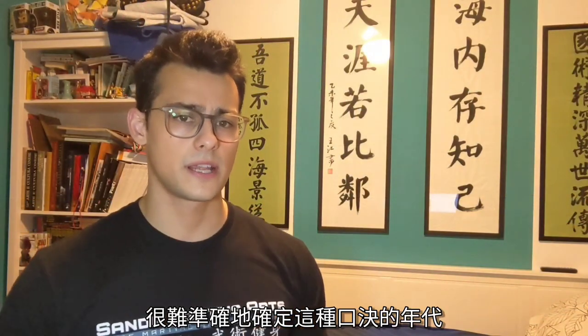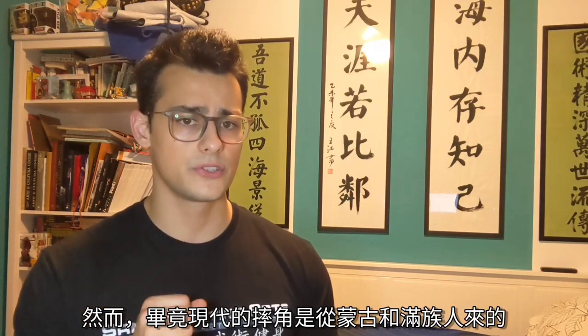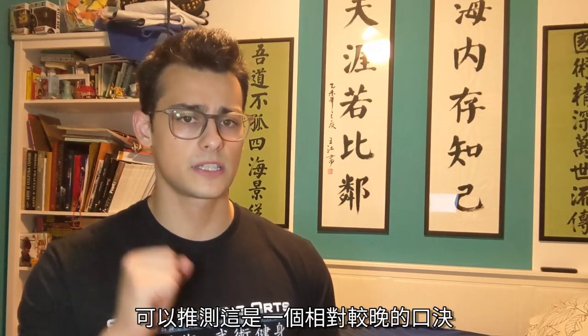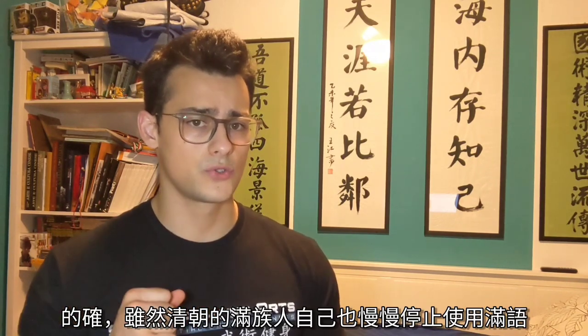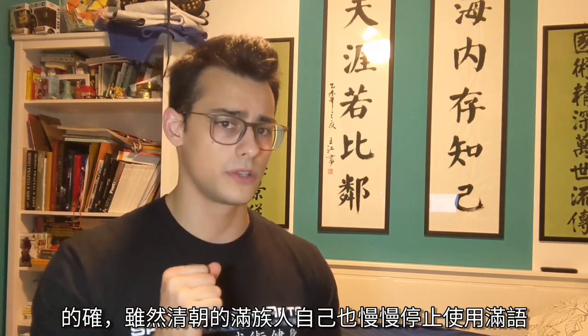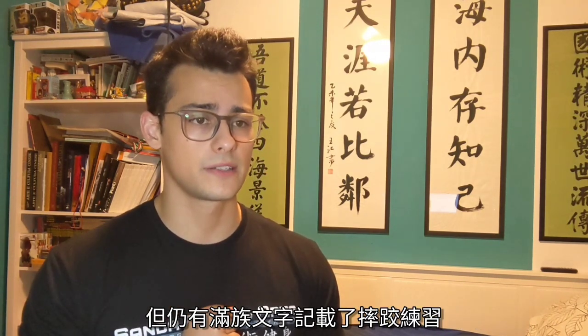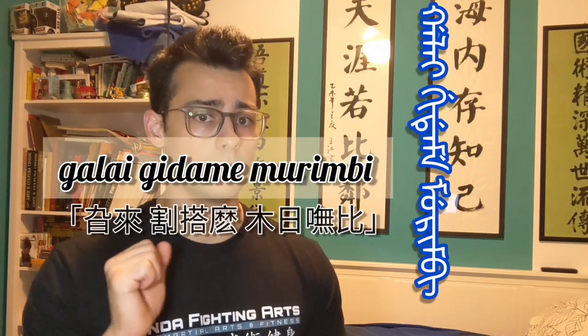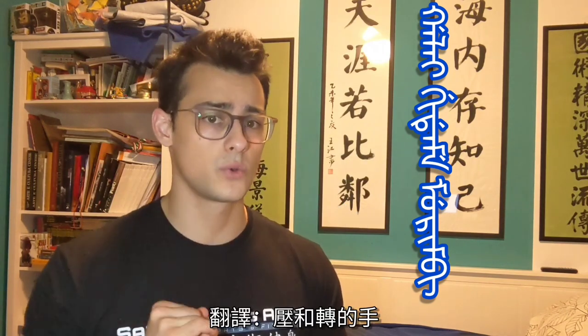It is hard to precisely date this type of formula. However, given shuai jiao's Manchu-Mongol origins, it is possible to speculate that this is a quite late one. Indeed, although Manchus during the Qing Dynasty slowly stopped using Manchu language themselves, we still have Manchu written records talking about wrestling practice. This specific technique is called Garai Gidama Murimbi, which literally translates to 'the hand that presses and twists.'